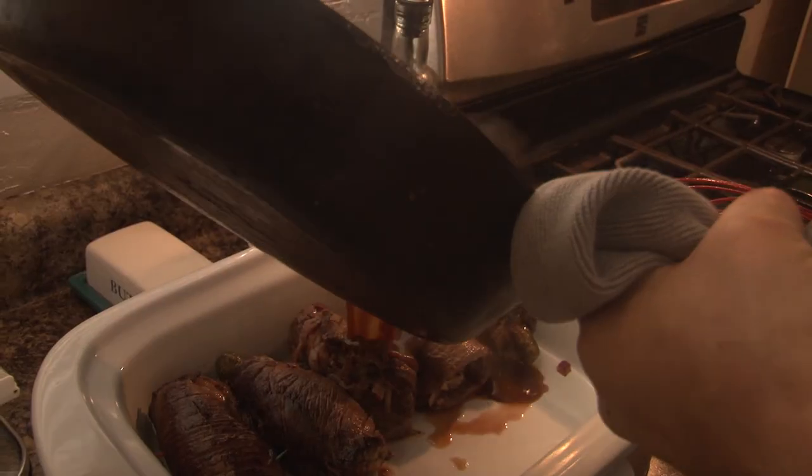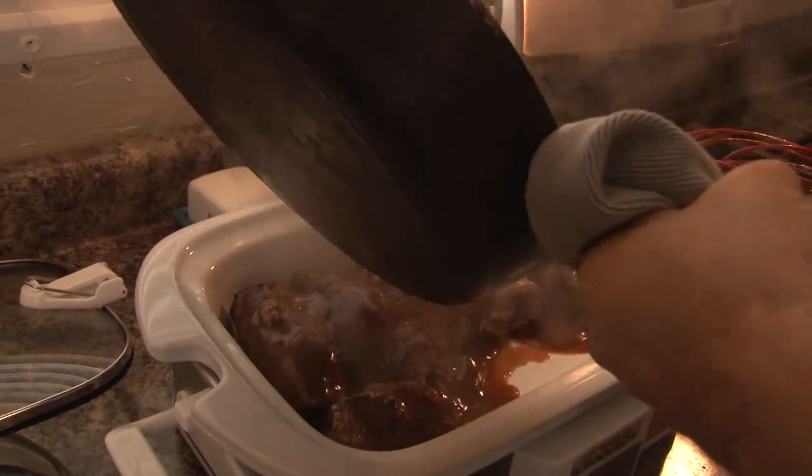Hi, I'm Brad Fenson and today I'm going to show you how to make some rouladen. Rouladen is a very old dish made in Germany and depending on what region of the country you are from, you might have different recipes.